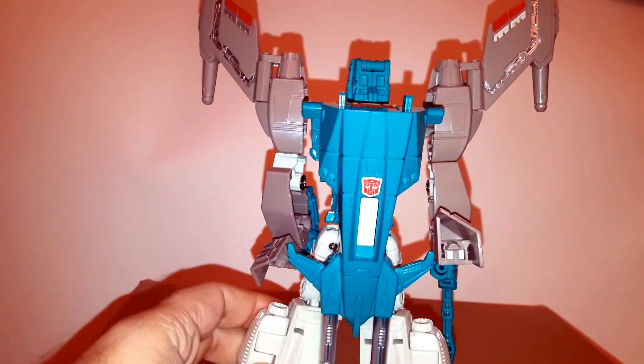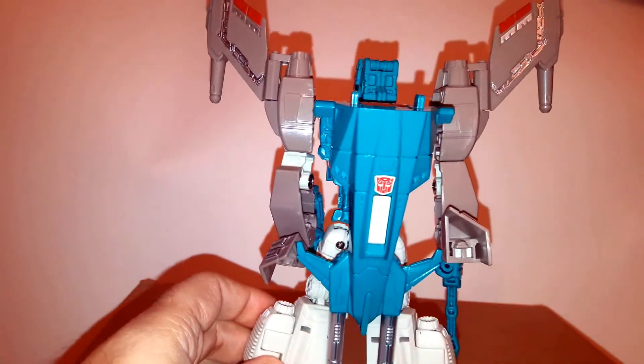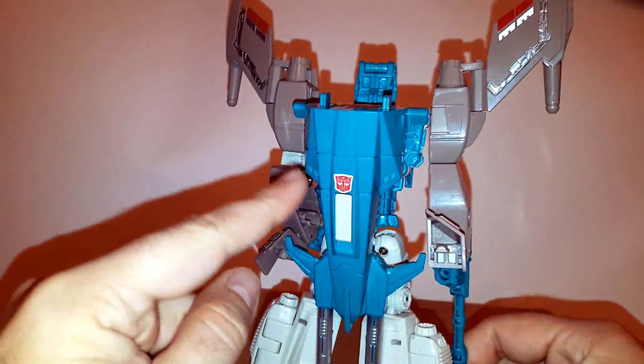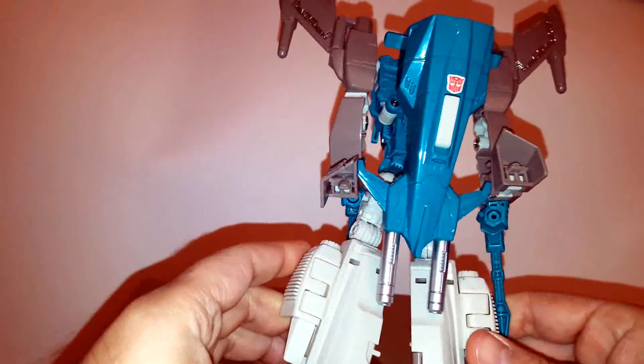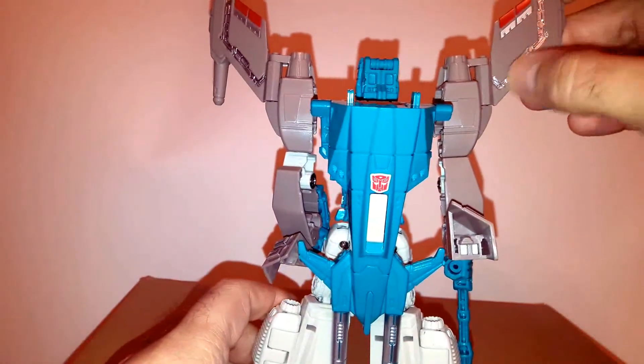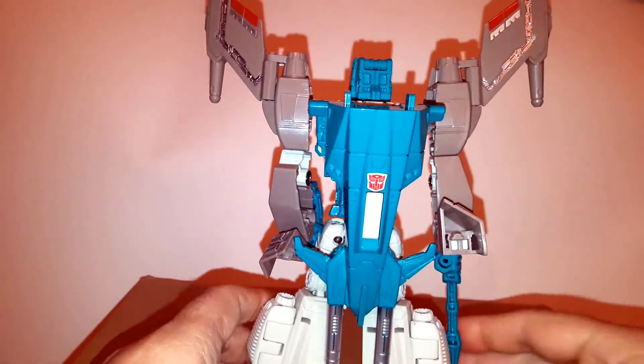Now, being a knockoff, it obviously doesn't come with any Autobot insignia — so the one you see here was done by me. I also added a little bit more silver details on the wings just for fun.